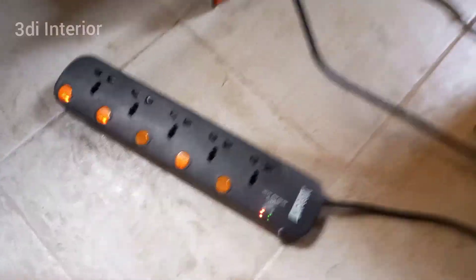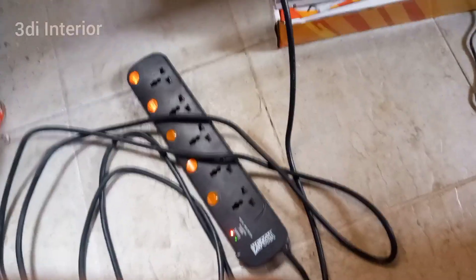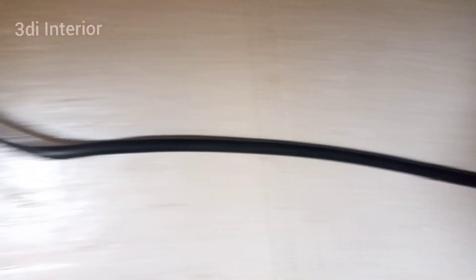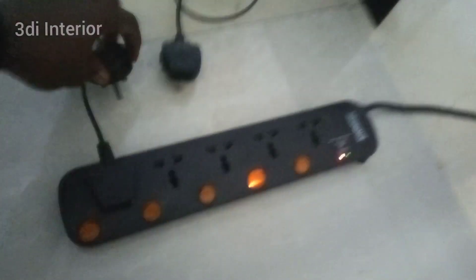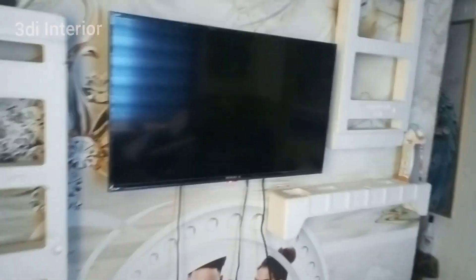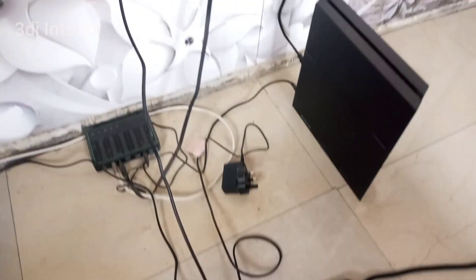Time for testing — let's connect our extension to the inverter. Time to press on. Let's take our extension to the power and switch on our fan, TV, and PS4. Please help us to like this video so YouTube can recommend it to other people.